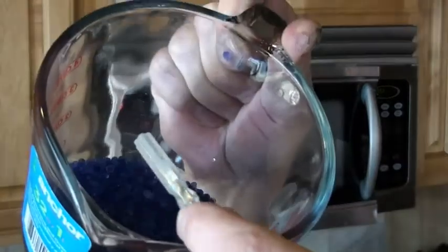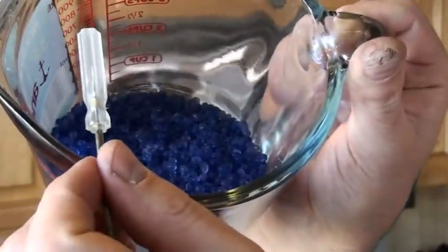Now we've had the beads in for about two minutes. Stir them around — all the beads should turn back to blue. If you still have some pink beads in there, you want to let them cool down a little bit; we don't want to get them too hot. Then put them in the microwave for another 30 seconds or until all your beads are blue again. I've got a few more pink-tinted beads here, so I'm going to put mine in for another 30 seconds.